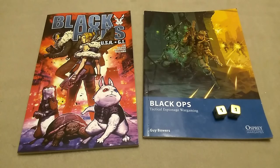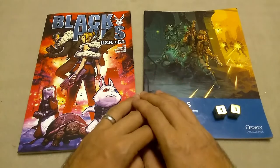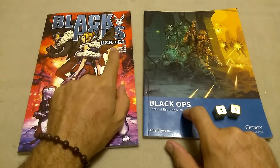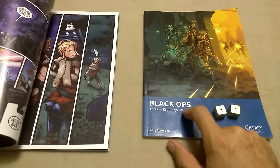Grab your Shopper Club membership card, Wargamers. Today we're double-blasting a trip to the comic book store. We're talking about Black Ops — not to be confused with Black Hops, USAGI — a fun little comic book from Tim Lim et al.